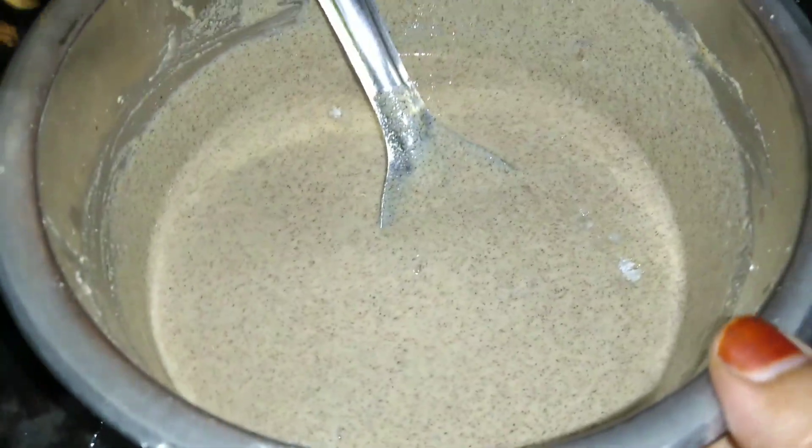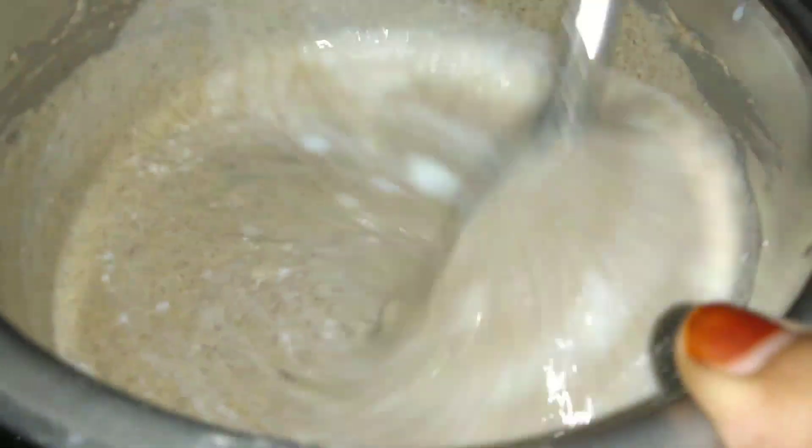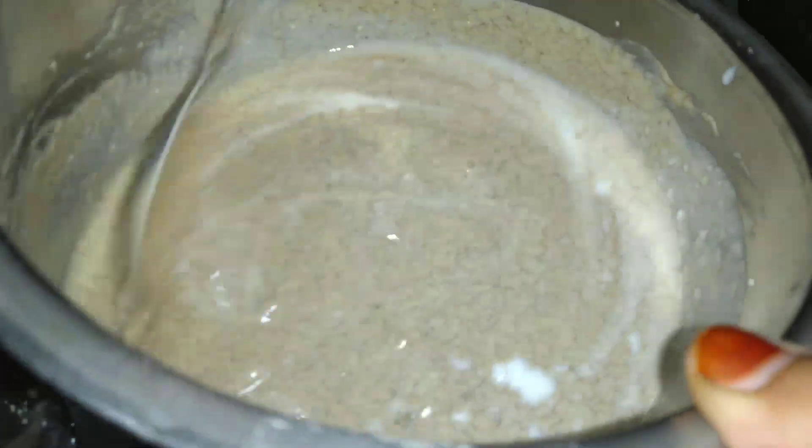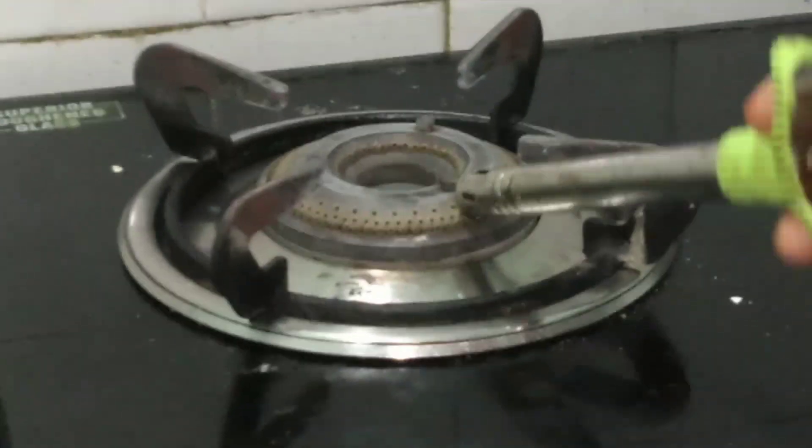We can make a bit of a patty, and we will add a little bit of the rice.